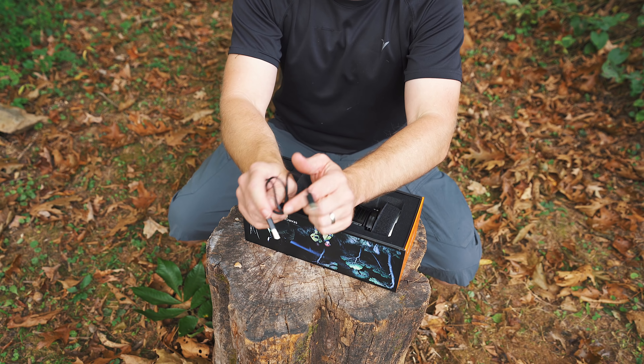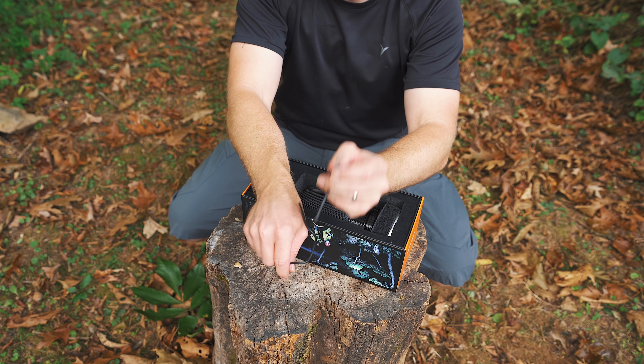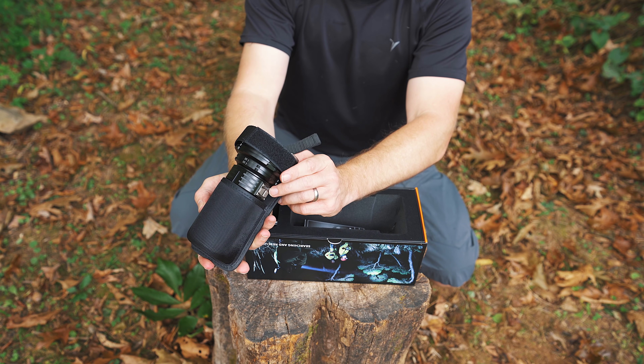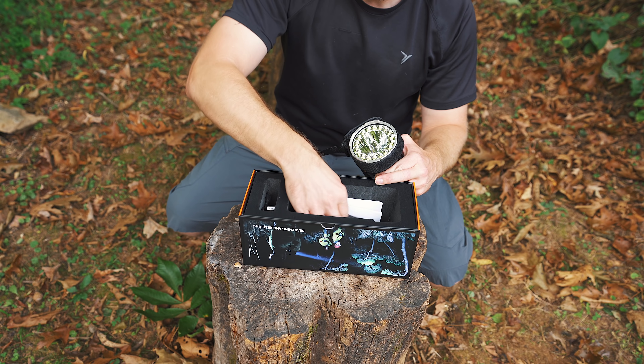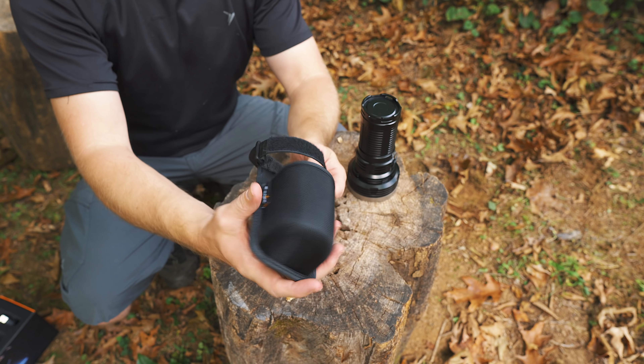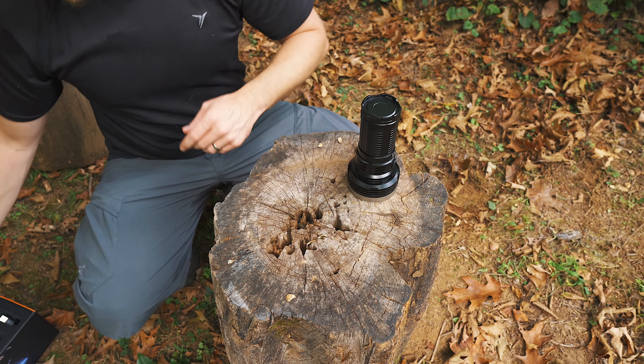You have a USB-C charging cable — that's right, folks, a USB-C. Here's the flashlight. It comes with this holster. You get some warranty information, and that's it. The holster is of very good quality — belt holster, fully adjustable, works well.